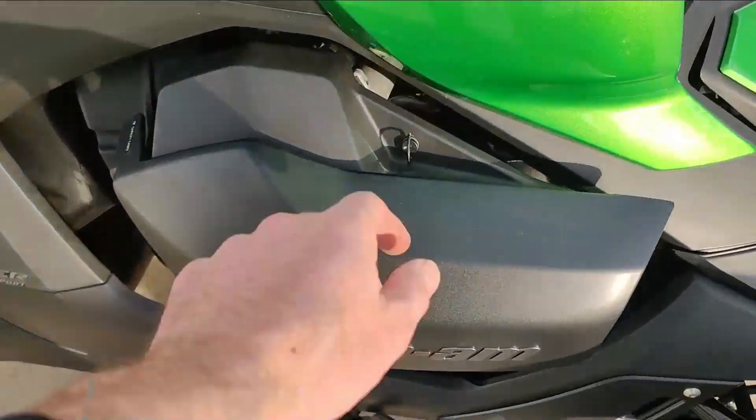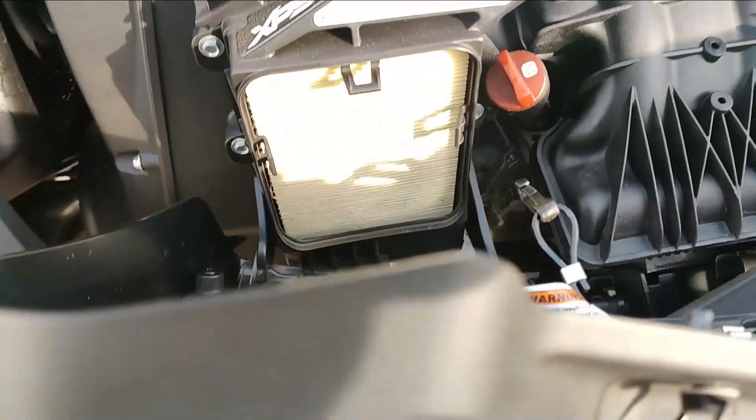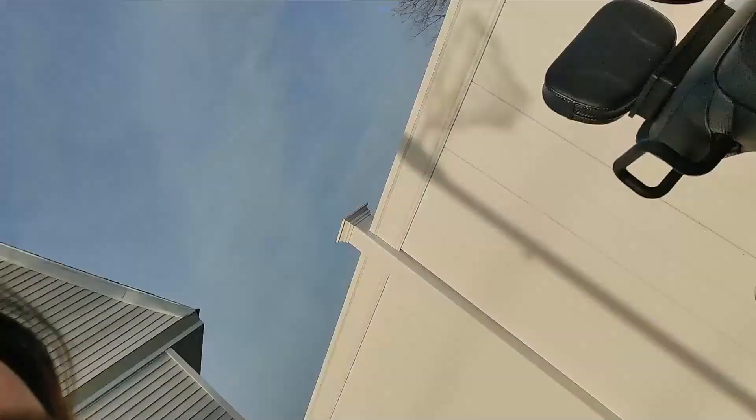So how do we open this up? K&N gave us this cool little thumb screw — you turn that, and there is your filter. What you want to do: you've got four of these nine millimeter bolts. You take those out and the whole unit comes out.